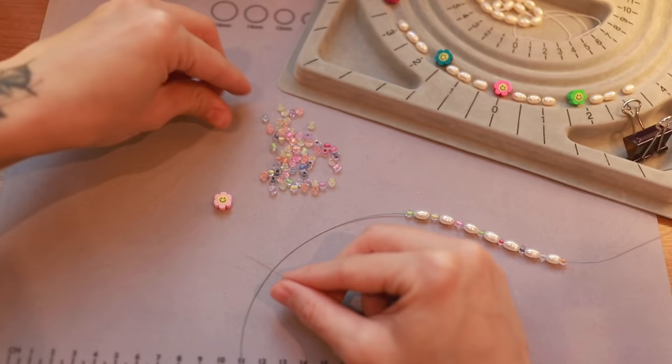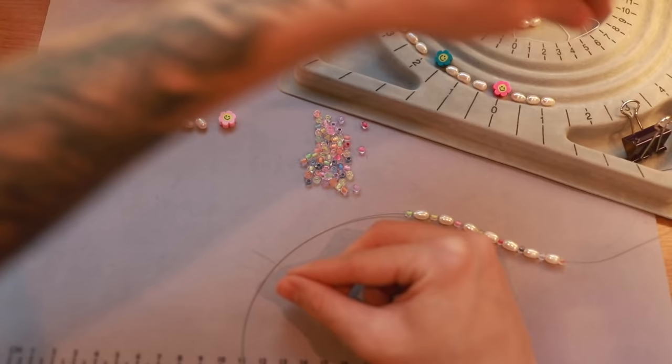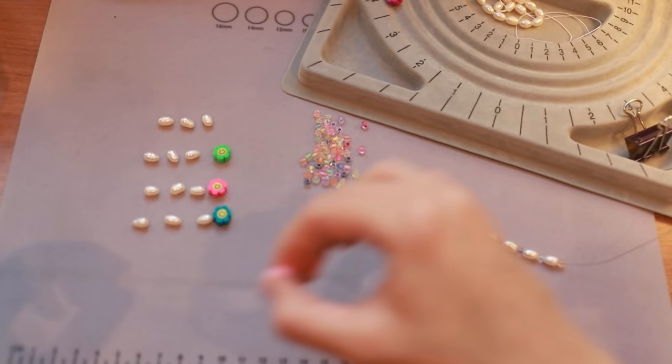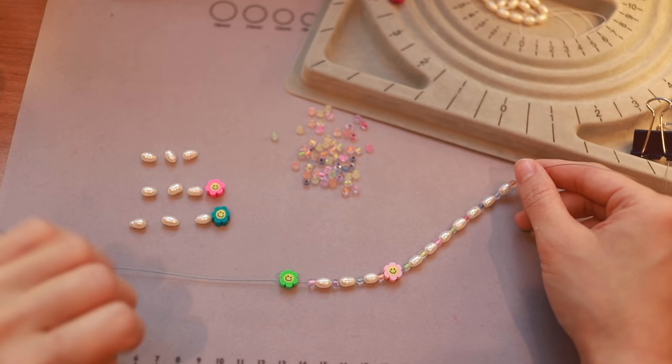I'm not a professional — this is my hobby. I learned all this stuff, including the closures, from YouTube. This is my method. Now make sure you put the seed beads in between and we're going. You can see where I'm going with this — looking really cute already. I love this design. I'm going to go ahead and just string the rest of them.